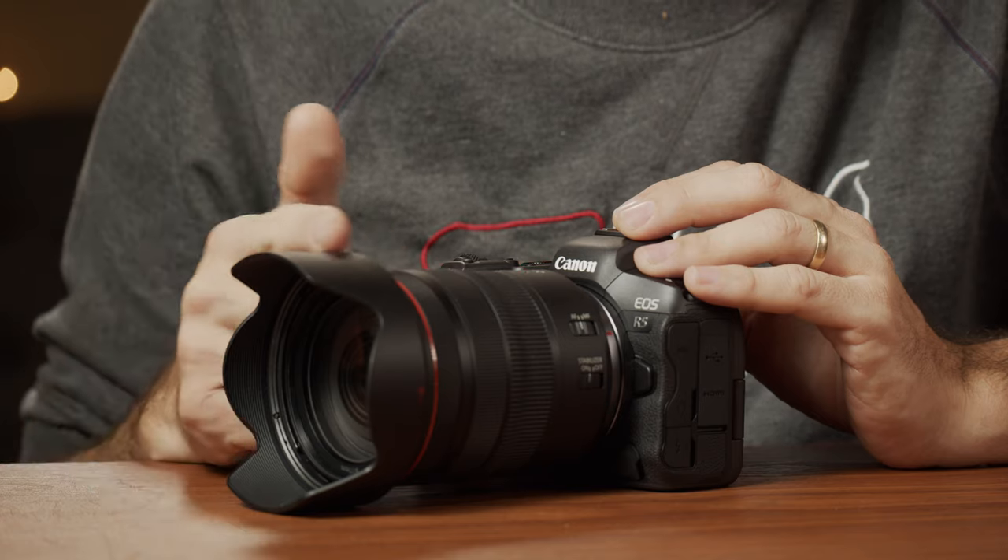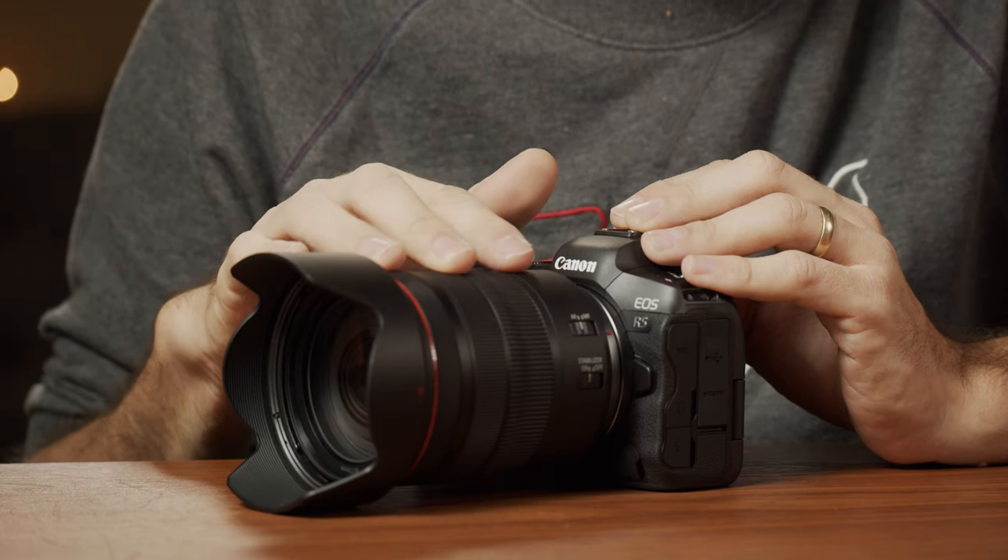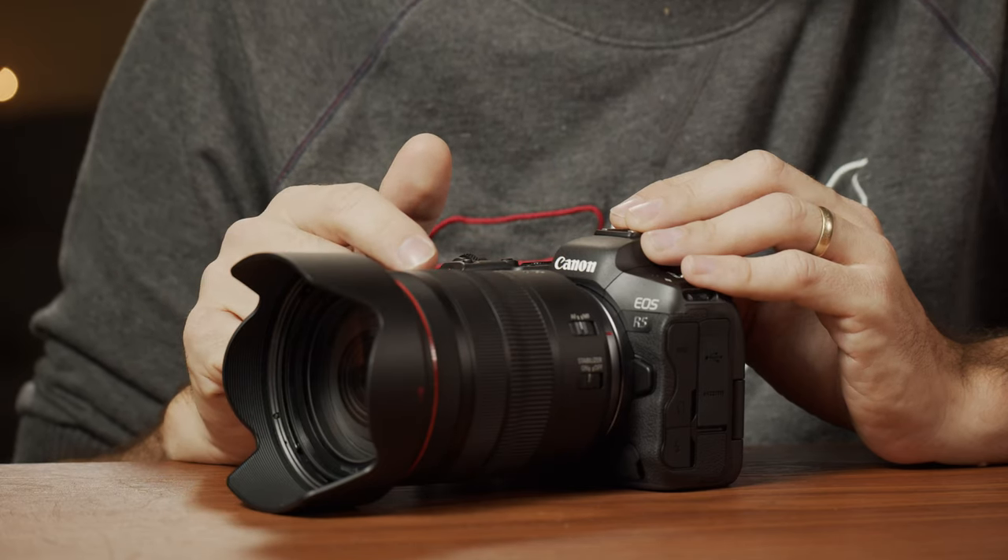I'm not fully vested into the Canon world, especially when it comes to their new RF lenses. In fact, the only lens that I have and that I've shot with this camera is the Canon kit lens, which is a 24-105. It's not the fastest lens, but it's actually pretty good with this camera.